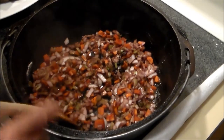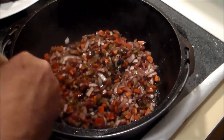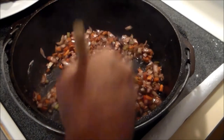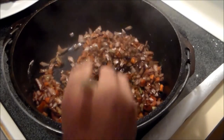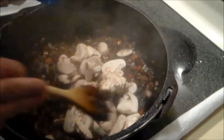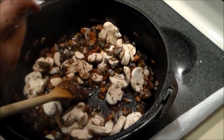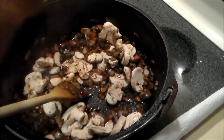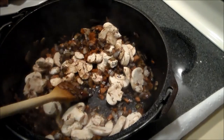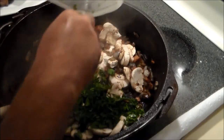After we've browned the meat and set it off to the side, we're going to take the drained vegetables that we marinated the meat with in the wine and cook them down until they're softened. We've removed all except one tablespoon of the bacon fat. The vegetables are softening up nicely — now we're going to add eight ounces of sliced mushrooms, a couple good pinches of sea salt, and about half a cup of chopped flat-leaf parsley.